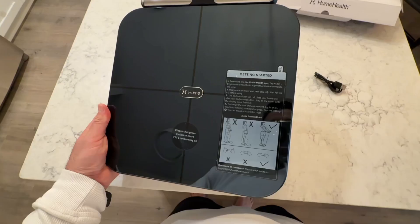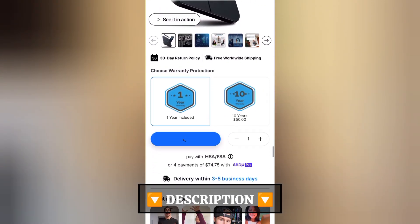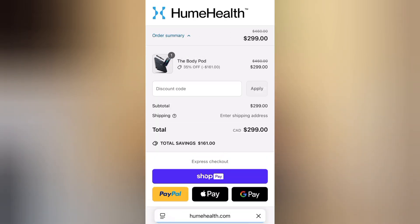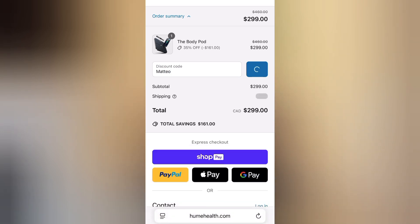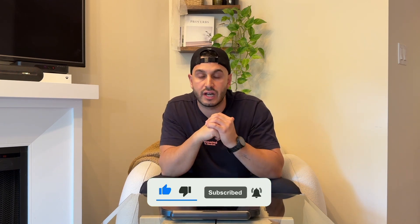That is going to conclude the video. Final thoughts: if you're looking for the most accurate and intelligent body composition analyzer available for home use, the BodyPod by Hume Health is a game changer. It's precise, easy to use, and backed by AI to help you improve your health faster than ever before. I'll include the Hume Health website and all the details in the description box below. There's also a discount code on screen now and in the description. If you have any questions, drop them in the comments — I'd also love to hear from you if you've tried the BodyPod. If you found this video helpful, don't forget to like, subscribe, share it with a friend, and I'll see you all in the next one. Peace.